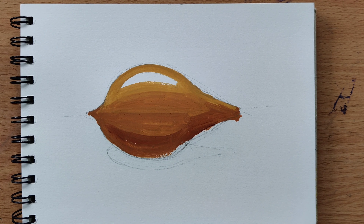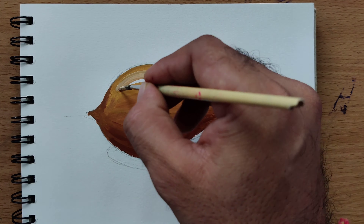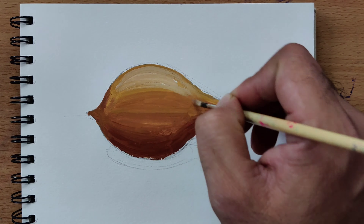Step 3. Next, add some darker brown shades to the edges and curves to give the coconut a more realistic, three-dimensional look.